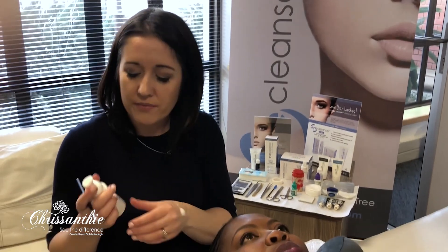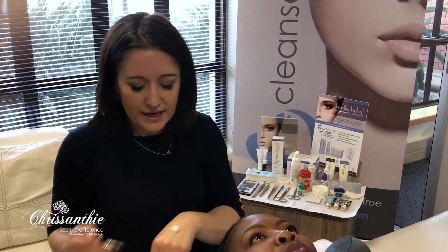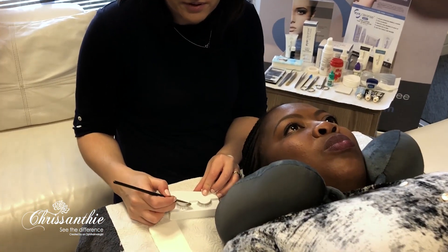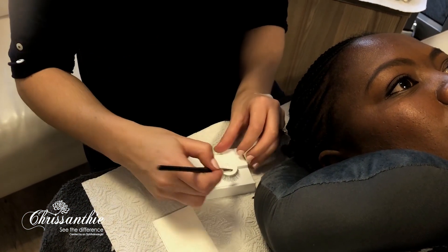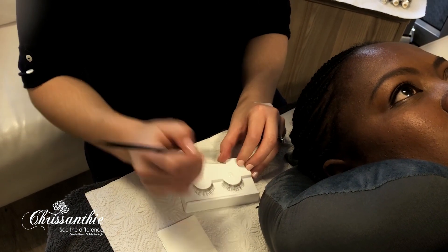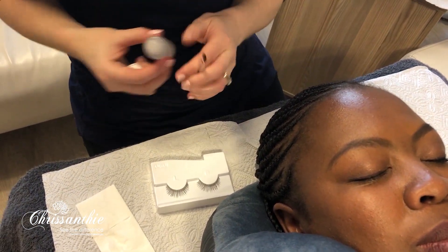The way that we clean them: we take one puff of our Chrysanthi foam with tea tree, take a little makeup brush, and we clean them. You can take a little bit of water on your brush just to remove the cleanser.